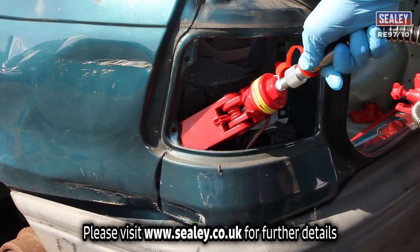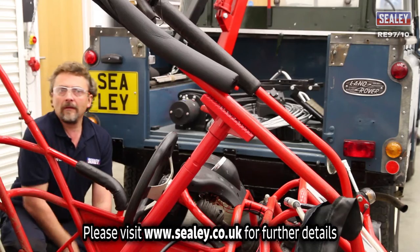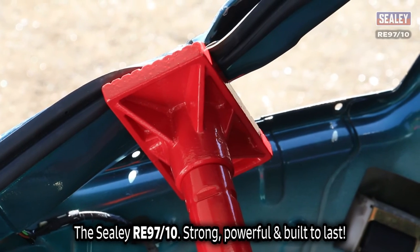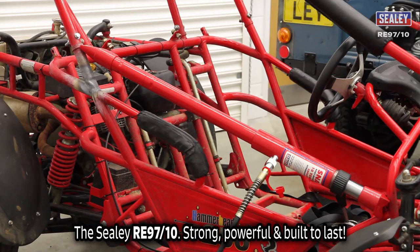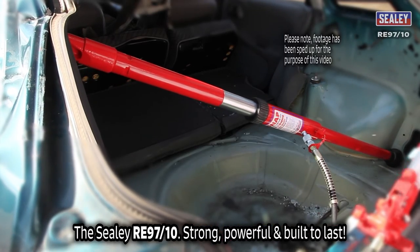Please visit our website for further details at sealy.co.uk. The Sealy RE9710 10-ton hydraulic body repair kit — strong, powerful, and built to last.